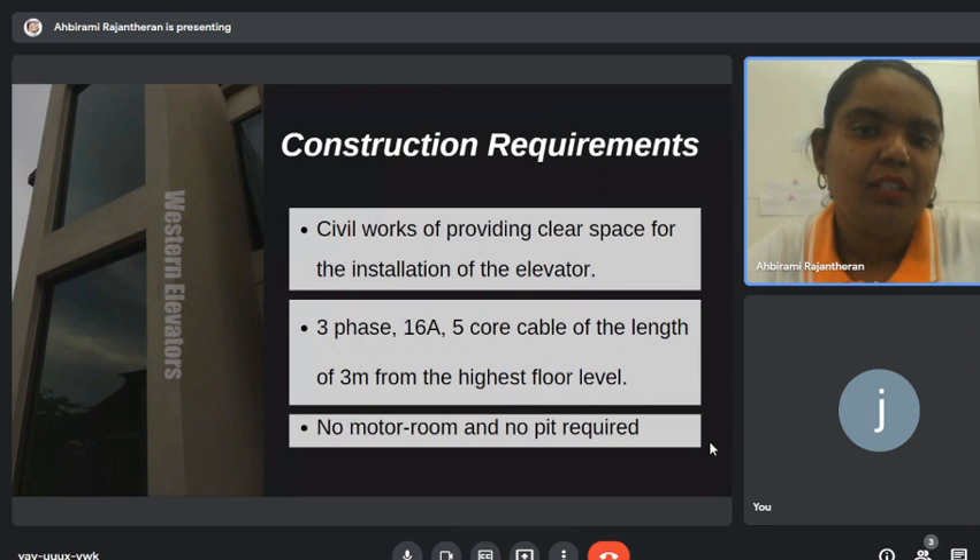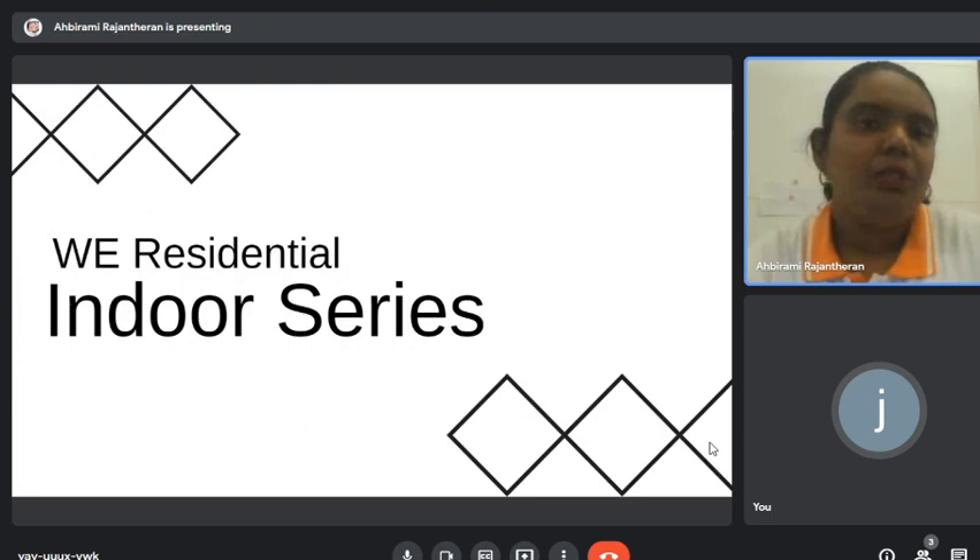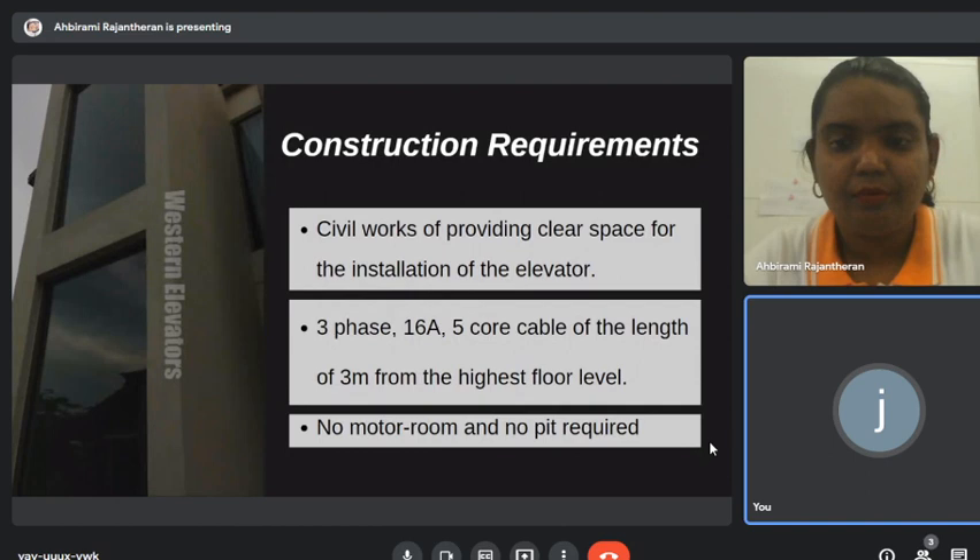For civil works, we only need the clearance space. For electricity, we only need a 3-phase, 5-core cable. No machine room or pit is required. The cable length required is 3 meters from the highest floor level.